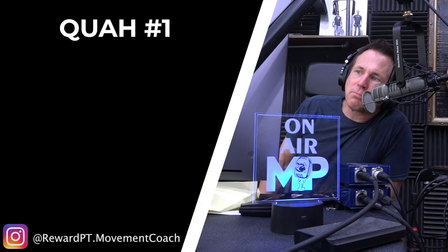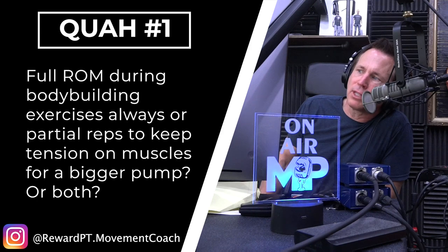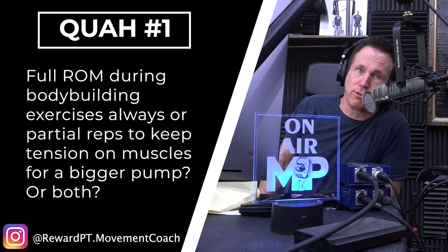First question is from Reward PT Movement Coach: full range of motion during bodybuilding exercises, always, or partial reps to keep tension on muscles for a bigger pump, or both? So if we're going to do a head-to-head competition, because there's value in both, full range of motion generally speaking is going to give you better results. You have a larger range of strength that you gain because it's relatively specific to the range that you train in.